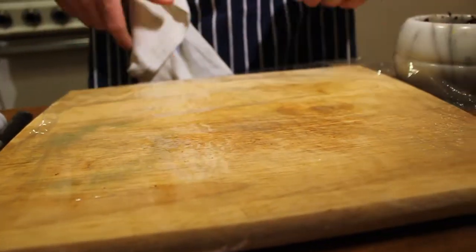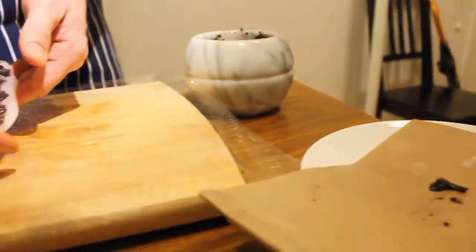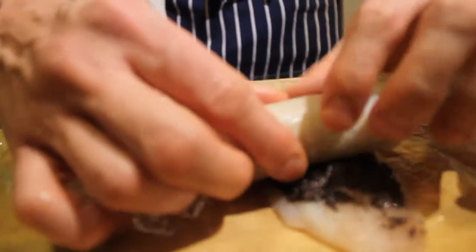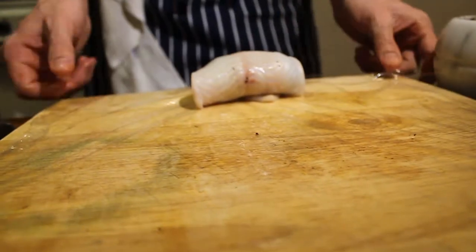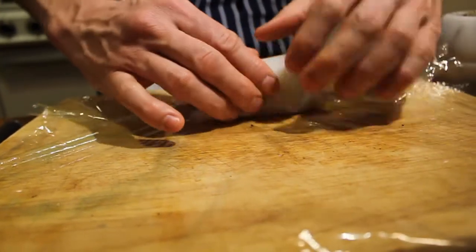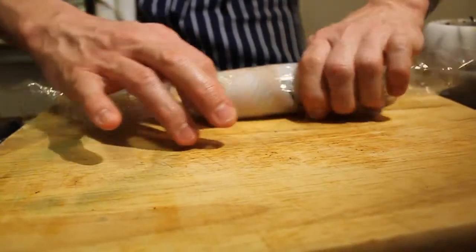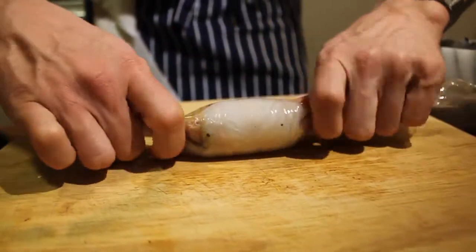We're going to take about a square foot piece of plastic wrap. We're simply going to pick up our fish and lay it right into the center. We're just going to roll it up nice and gently, then move it back to the edge. And then we're simply going to begin rolling the plastic with it — just keep it very tight and firm, all the way to the other end. Make sure we have as little air in there as possible.